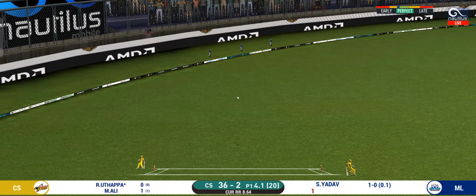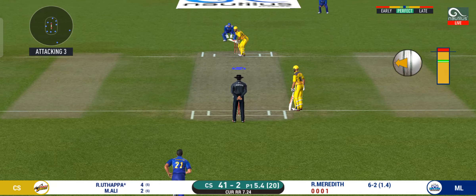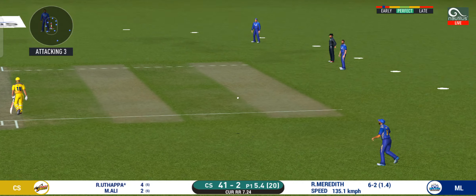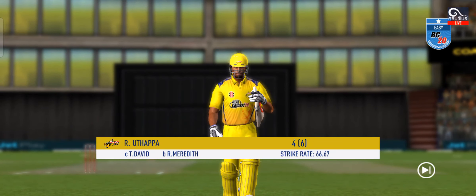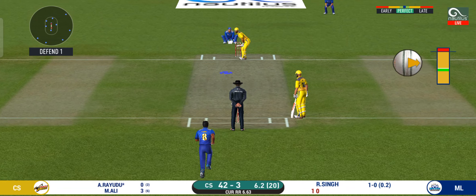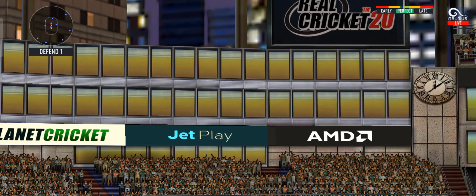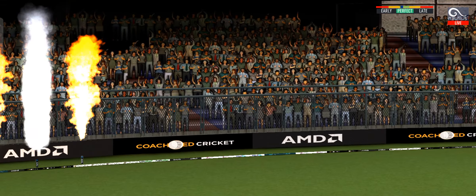That is in the air and in the gap as well — goes for four. He has hammered that and it sails into the ground.